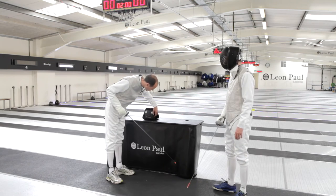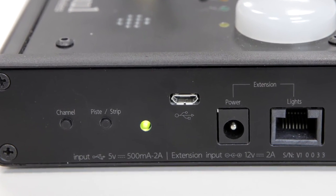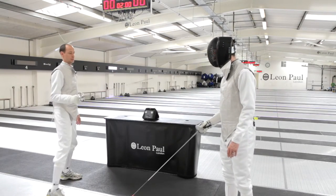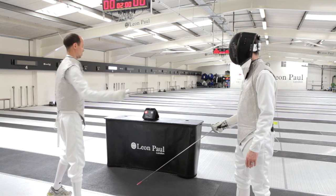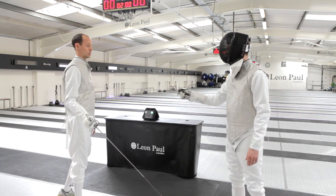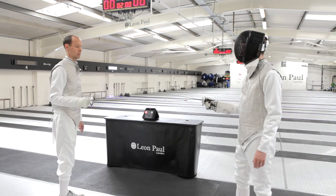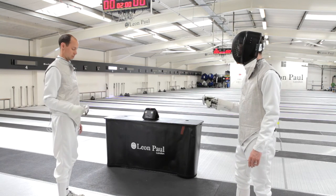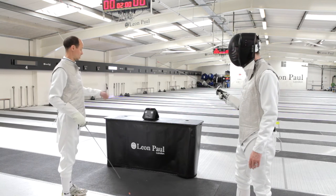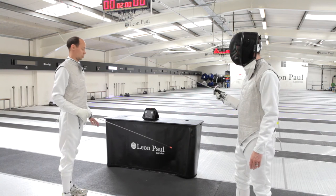If you want to detect the piste, you switch it to piece mode — that's with the green light on the side here — and then it will do exactly the same thing, asking you to calibrate with two hits. Once you're calibrated, not only will it detect the normal hits and the guard, but also the piste. You'll notice there's no connection between the piste and the box, but it's earthed properly and it will detect it properly.